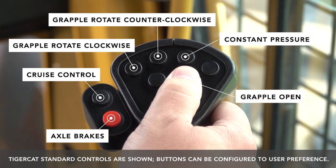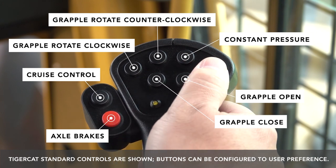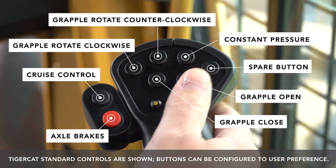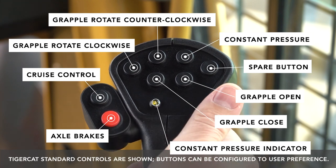Grapple open and grapple close. The differential lock control button has been moved off this joystick, giving us one spare button. This button can be customized to the user's preference in the main display. When the turnaround seat is in a position where you cannot see the main screen, this indicator here tells you when the constant pressure is on.